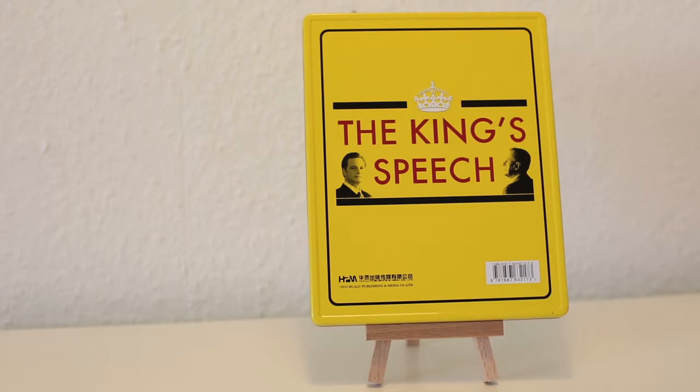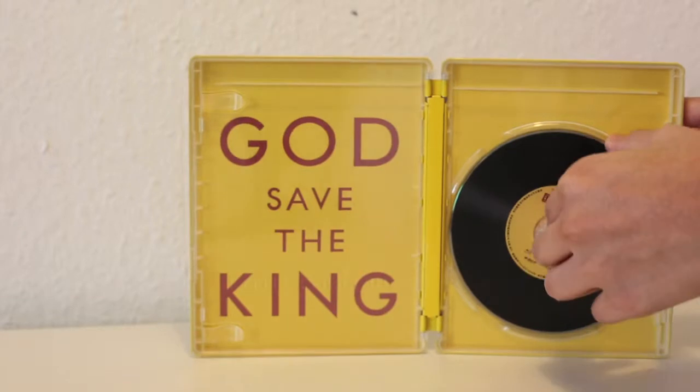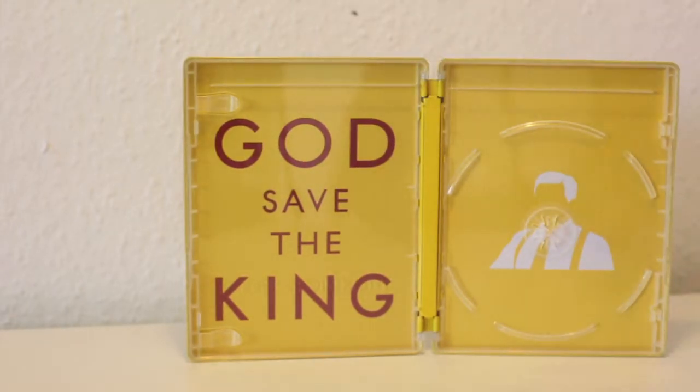That's the back artwork, it's really really classy as well. I love it, just in this beautiful yellow poster as well. That's how it looks on the inside. That's how it looks on the inside without the disc — I really really love this image here as well.